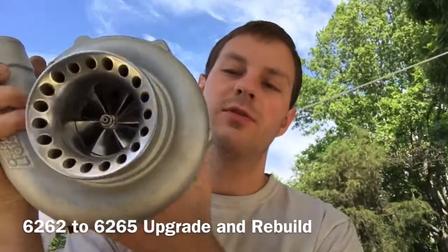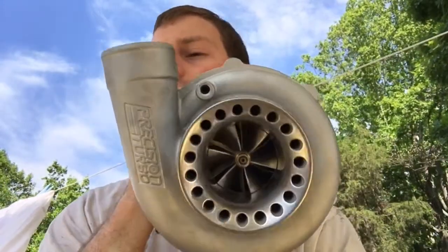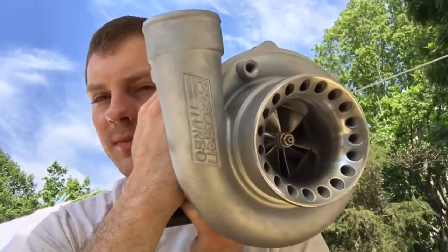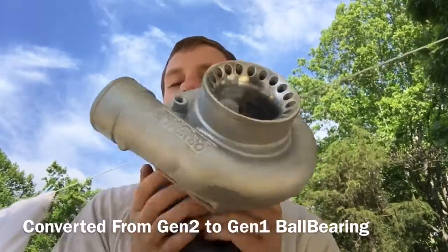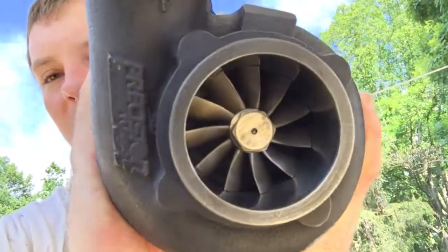Here's a 6262 Gen 2 ball bearing that I did a rebuild and upgrade for. The owner said the cage was making some noise, so we ended up changing this out to a GT37R style cage and a GT37R turbine. The turbine is the same as the Petrom, besides that it's designed to go into a ball bearing cage. The turbine measures 64.5 by 74.2 millimeters, and then I just machined the turbine housing to accept it.